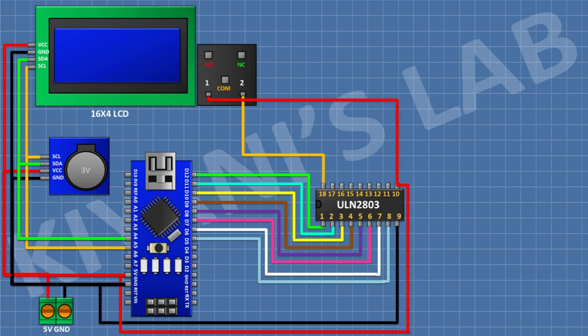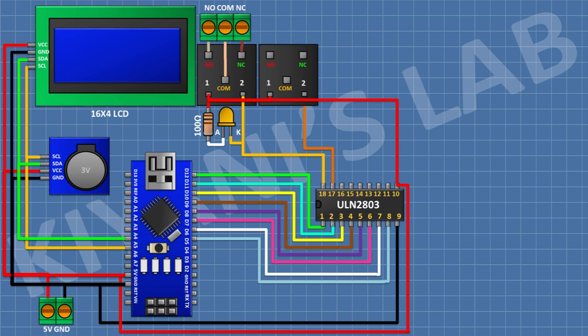Connect a 5V relay with its coil pin to pin 18 of the IC. Then connect a 3-pin terminal block: one pin to the normally closed terminal of the relay, the center pin to the common terminal, and the other pin to the normally open terminal. Connect an LED with its cathode to pin 18 of the IC. Then connect a 100-ohm resistor with one pin to positive supply and the other pin to the anode of the LED. Repeat this for the next relay: connect its coil to pin 17 of the IC, wire the terminal block the same way, and connect the LED cathode to pin 17 with a 100-ohm resistor to its anode.